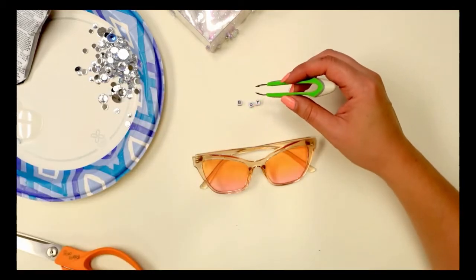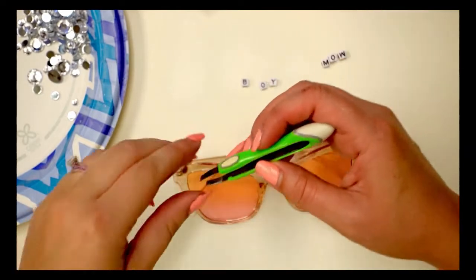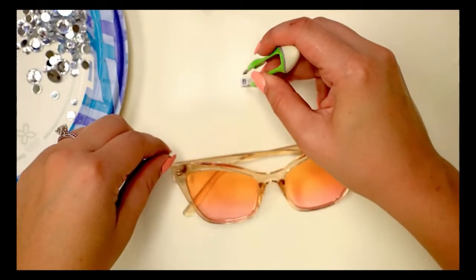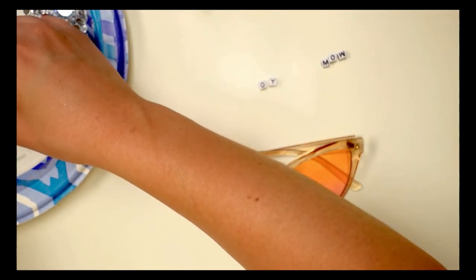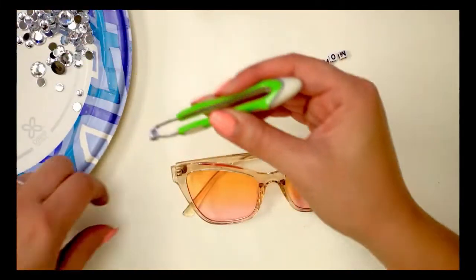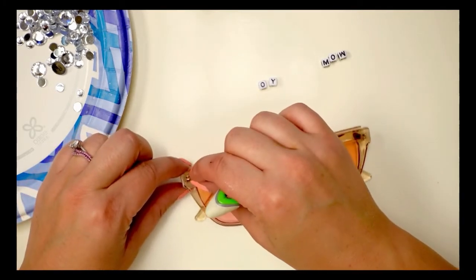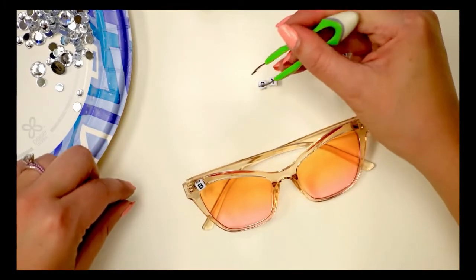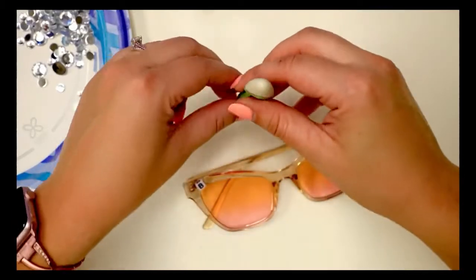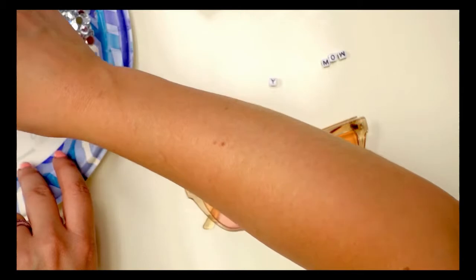I'm spelling out 'boy mom' because this is a cute little gift. If you have any friends that are new mamas, Mother's Day gifts — you can do anything. I've seen things like 'disco bride,' something fun for grandma, anything you want. So all I'm doing is taking these tweezers, dipping them in a little bit of E6000, and sticking them directly onto the sunglasses.